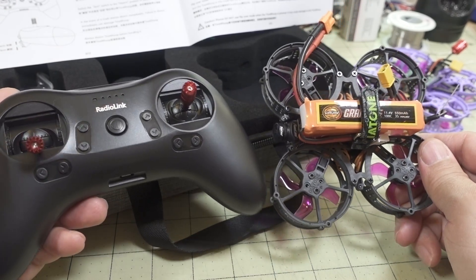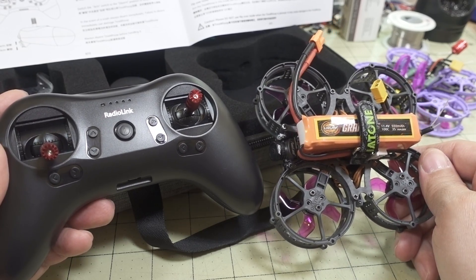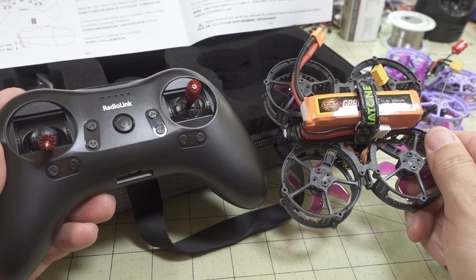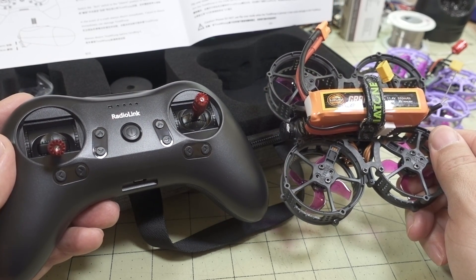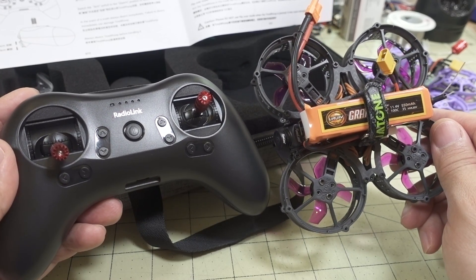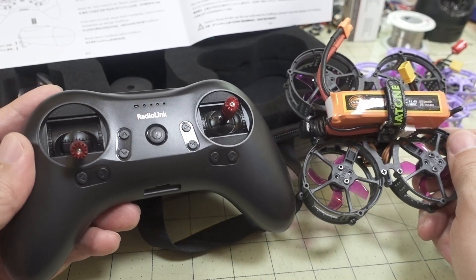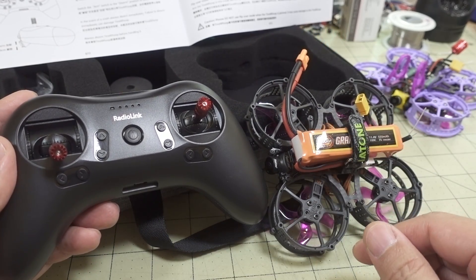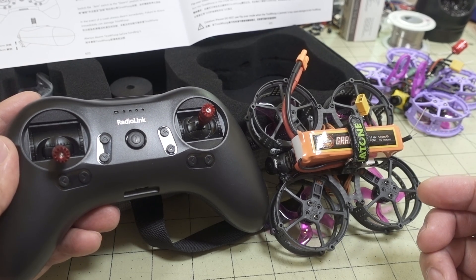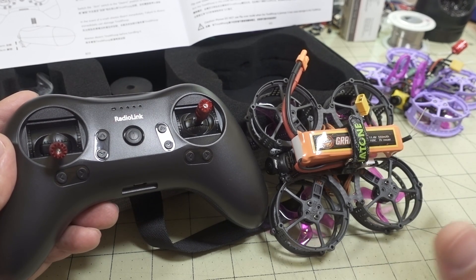The one thing this RTF kit doesn't include is a set of goggles. Some people see that as a bad thing, but I think it's okay — everyone wants a different set of goggles and everyone's face is different. If goggles were included and they didn't work for you, you'd just end up buying another set anyway. It makes more sense to get the transmitter and drone that work together, then choose FPV goggles that suit you. I'll list some well-regarded options in the description, though goggle choice is very personal, so do your own research.